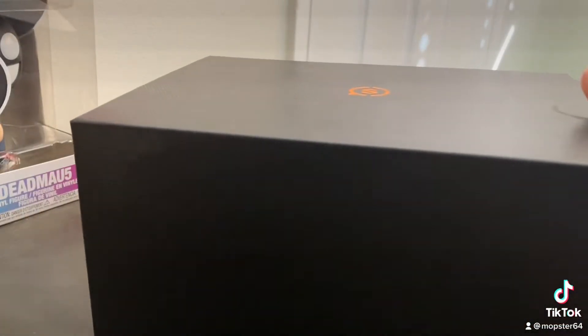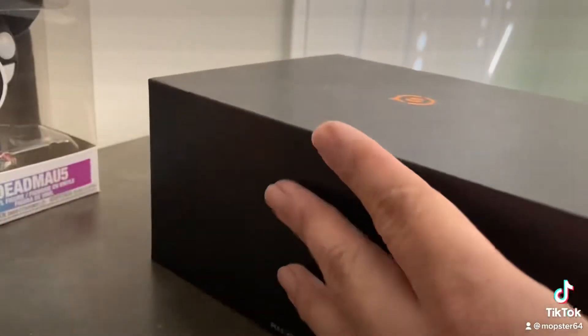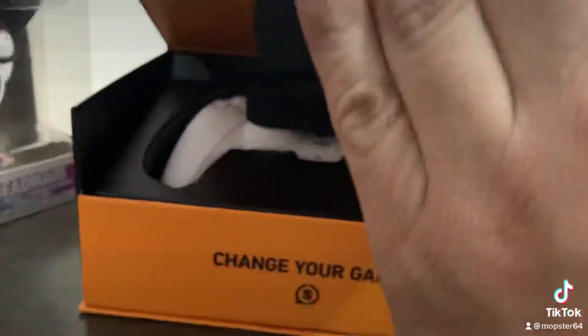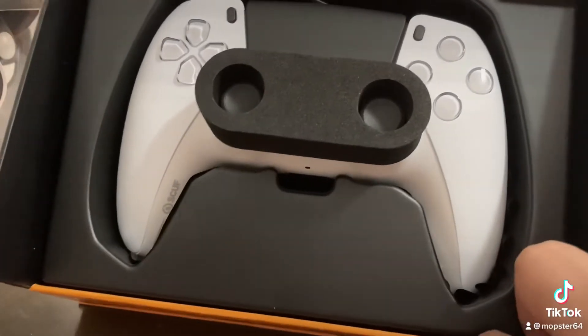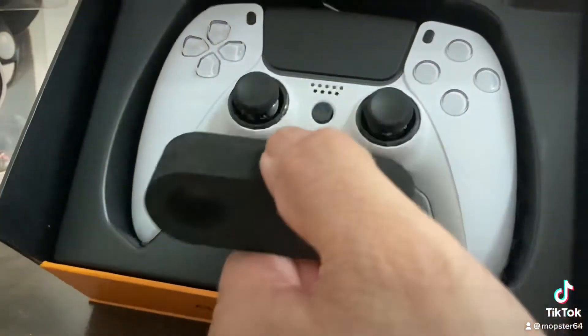It comes in this nice stylish SCUF box as they usually do. When I got my Instinct it was about the same thing. Here's the opening right here. Comes out like that. Looks so clean. I like the protection all over the thumbsticks. Looks nice right there.